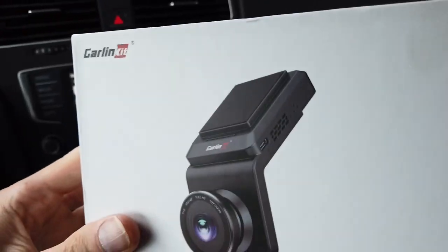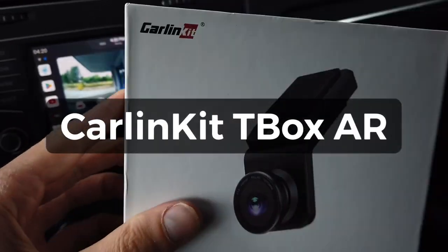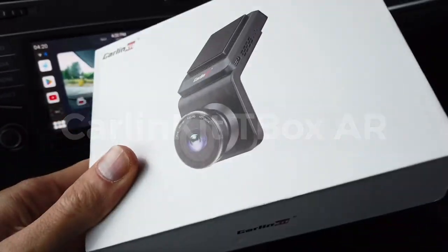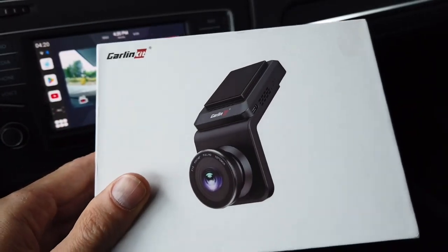Hey guys! Today we are checking out this — an Android box with integrated dashcam and with wireless CarPlay and Android Auto features.